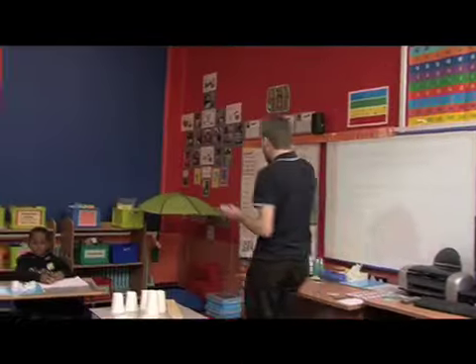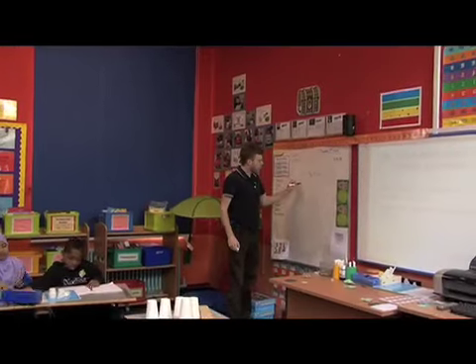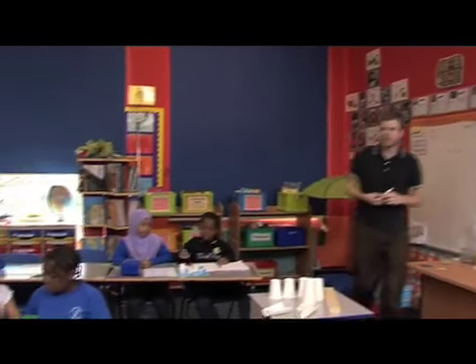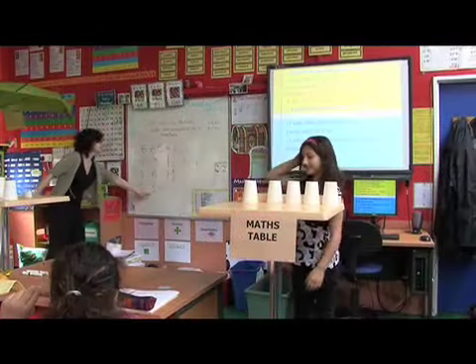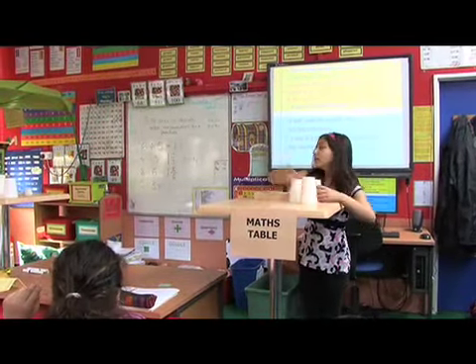I'd like you to start by putting one cut. Come on, the master table — fantastic. Three piles of three. Good girl.